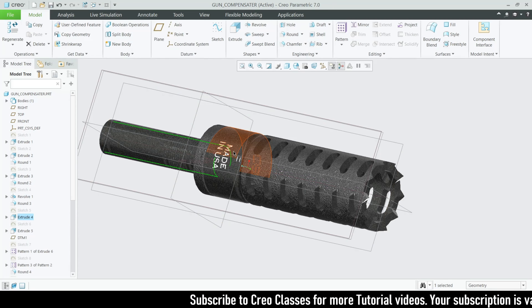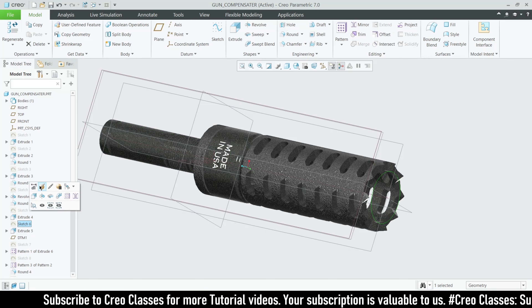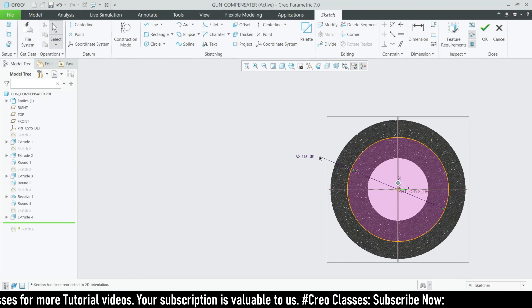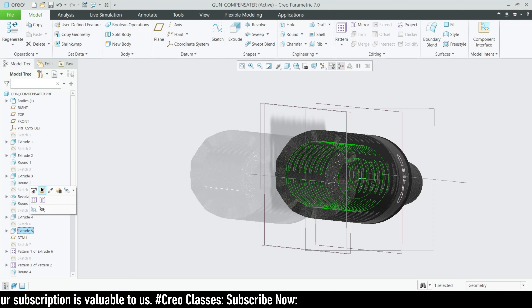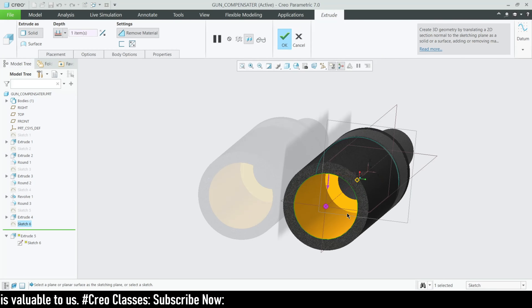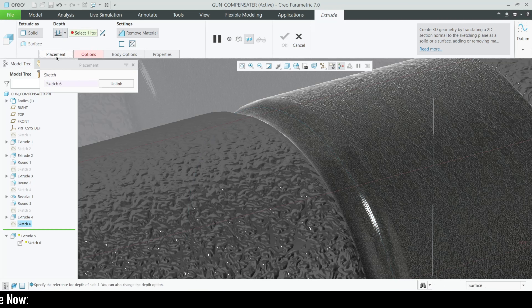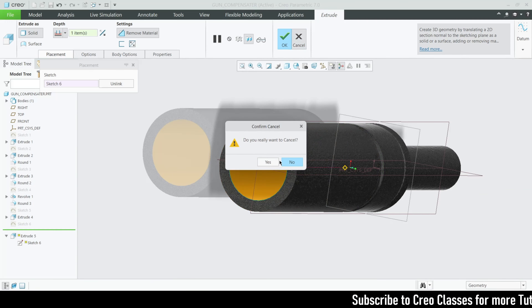We don't need to specify a specific depth value for that remove material. After that, on the top surface, go to sketch and draw a circle with a diameter of 150. This is also a remove-material feature, but here the remove-material length will be 'up to surface' — the surface is the rounded edge visible here. Select up to that line to complete the remove-material feature.